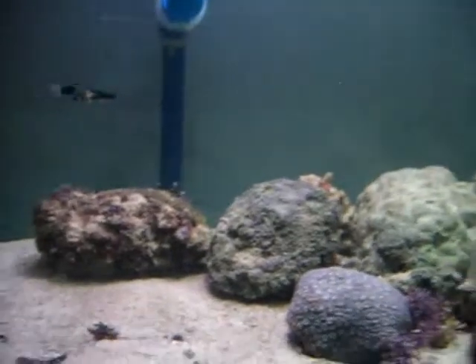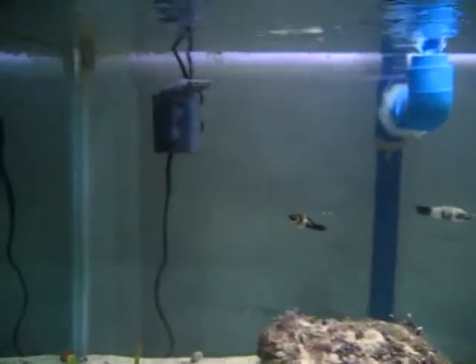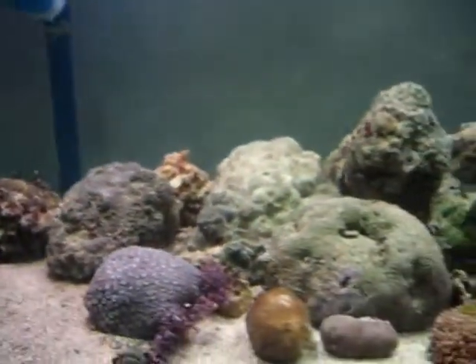I believe these mollies, which I'm using to help acclimate this tank, are going to reproduce in here also. I am going to have more fish — as I said, this is just three weeks old.